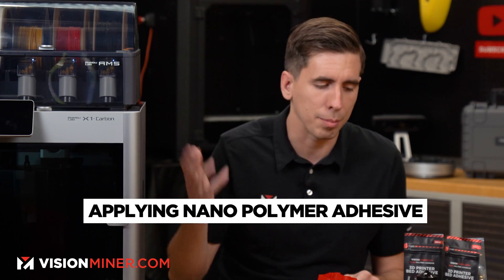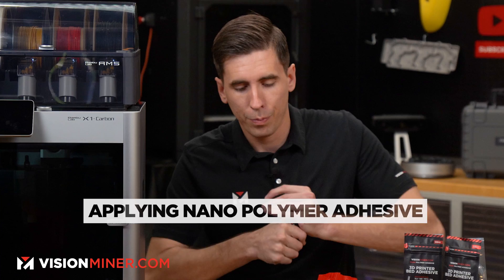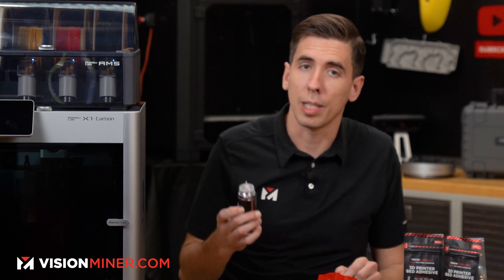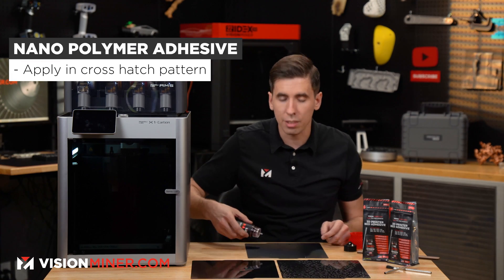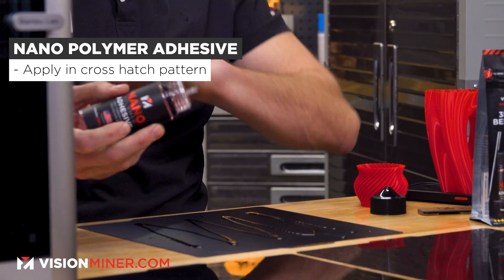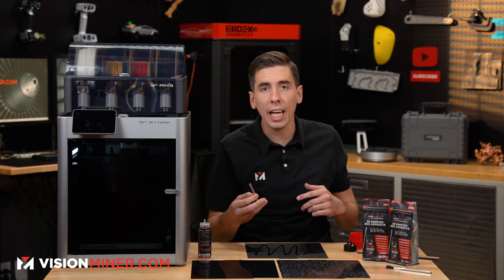How should you apply the nano adhesive to the plate? I'm going to demonstrate exactly what I do when I put nano on the Bambu or any other low-temp machine. First thing I do is go in a crosshatch pattern to get good coverage — I just dribble some like that. That should be plenty.